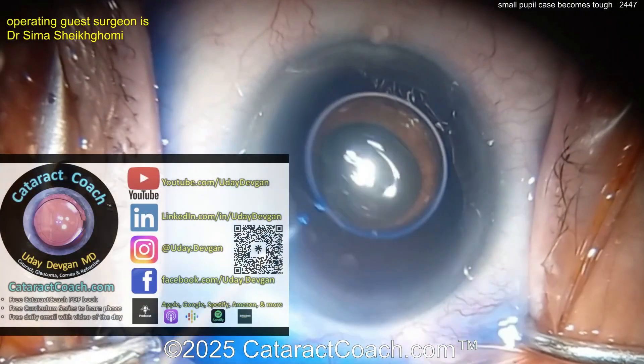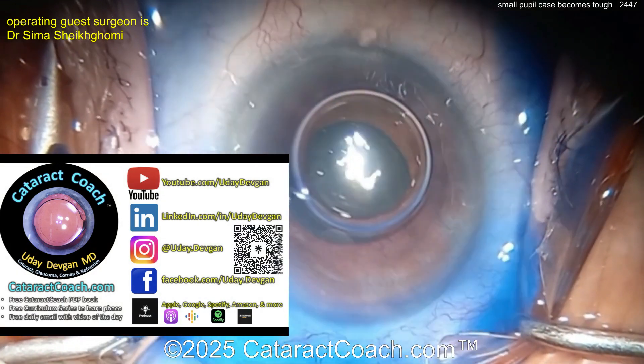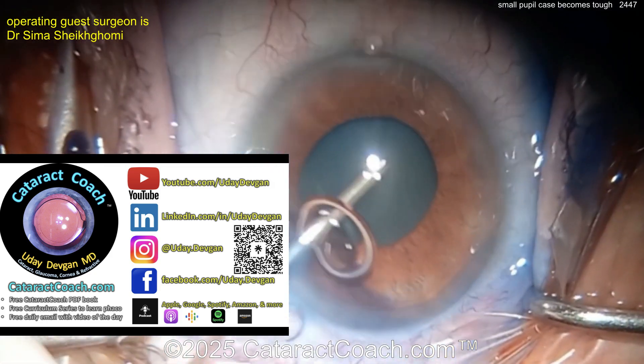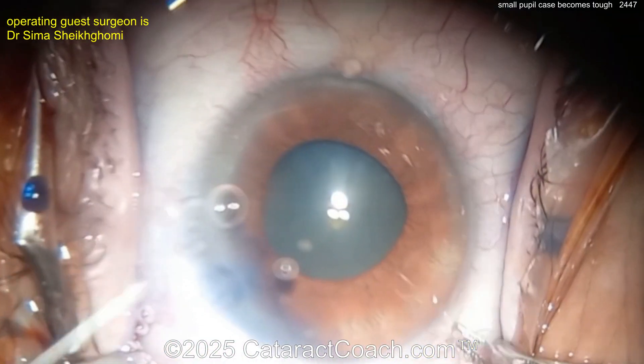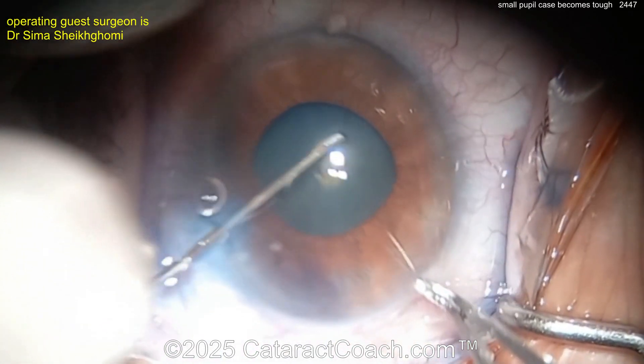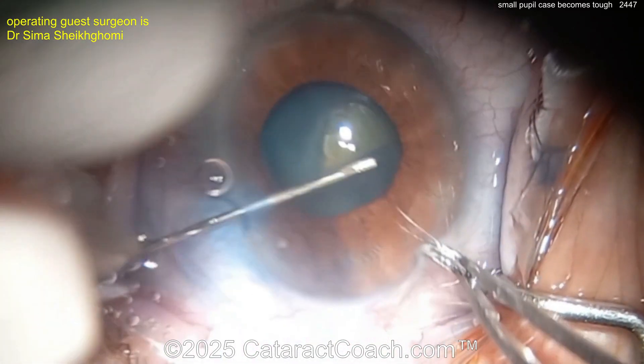Check out the Cataract Coach podcast — the top podcast in all of ophthalmology. Now here we go: got some viscoelastic inside the eye, using a sinskey hook, getting a rhexis created here.